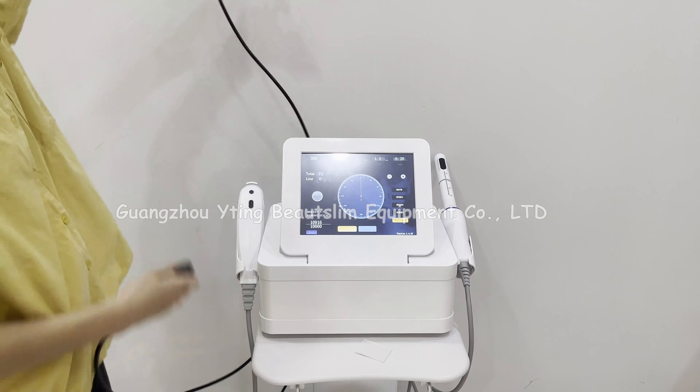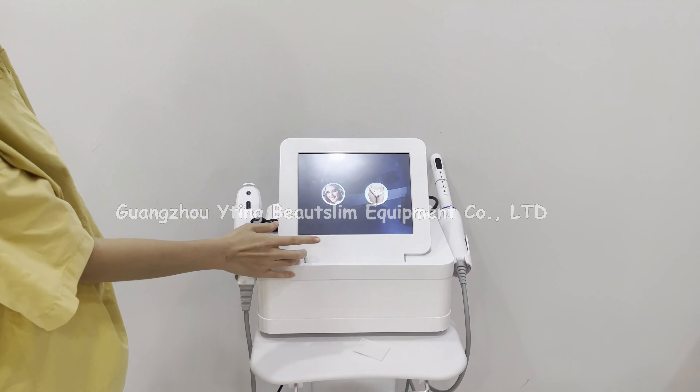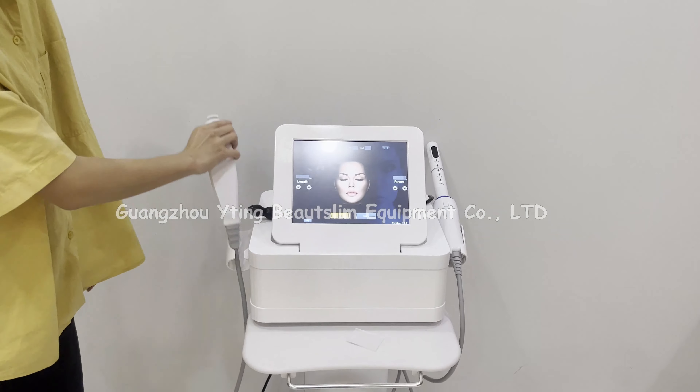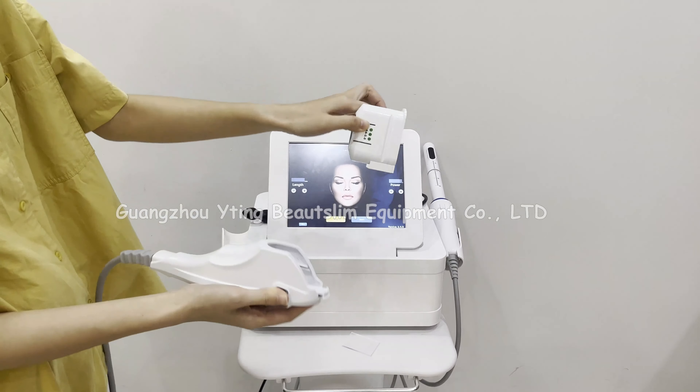Click back to return, then click here to choose the HIFU handle. We test the 3.0 head.